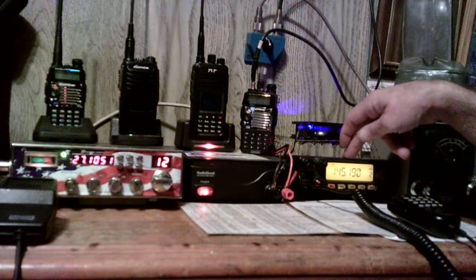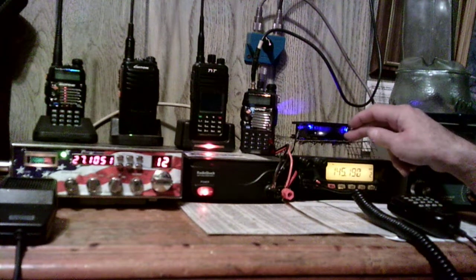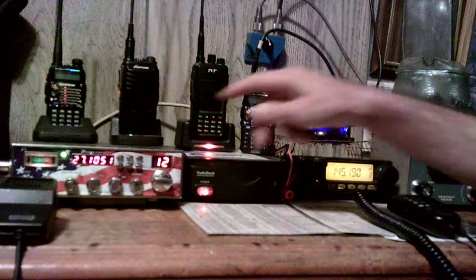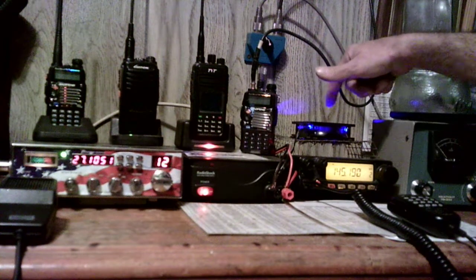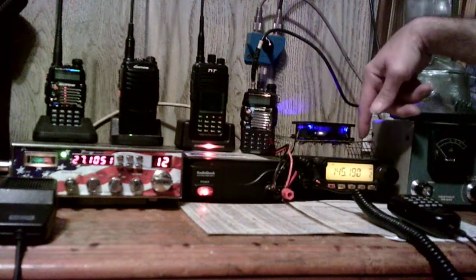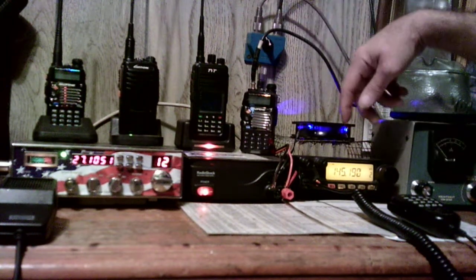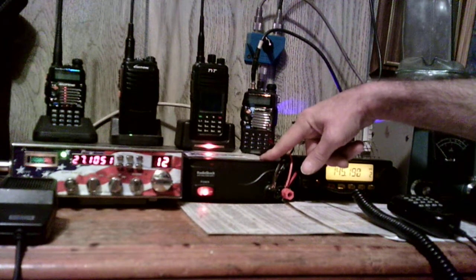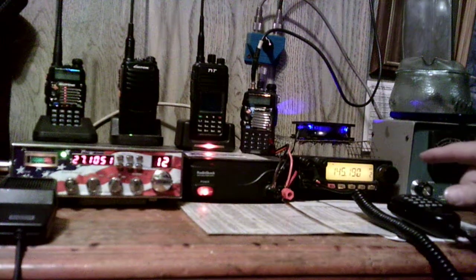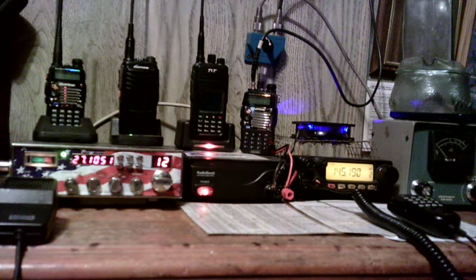This 19-amp supply works great. It runs the Yaesu 2900, which puts out 75 watts. It supplies power to this radio, this other radio, and its cooling fan with blue LED lights — it powers all of that. The handhelds are charged by the electrical outlet, but that 19-amp power supply has never shut down or cut off. I don't talk on both radios at once, but I'm sure it would still carry both of them.